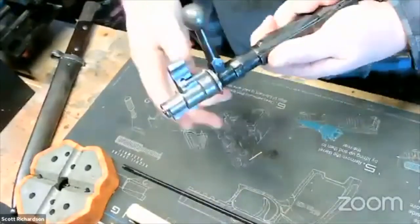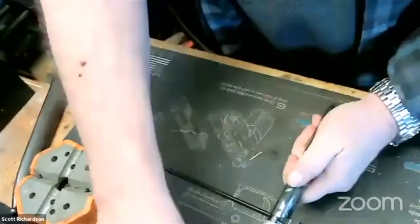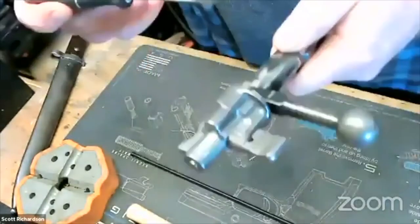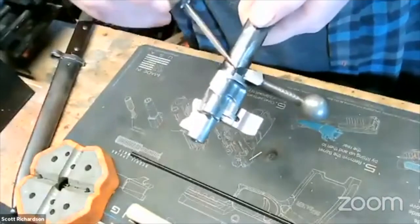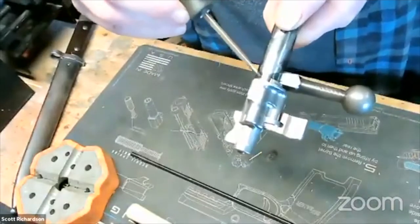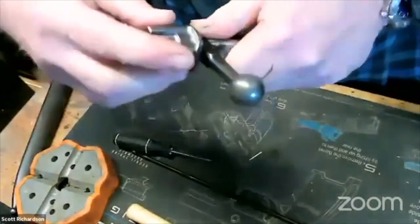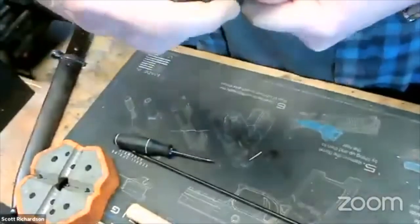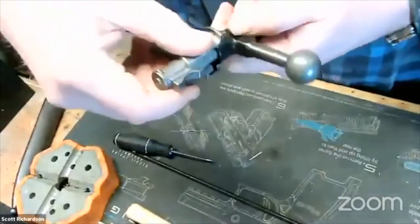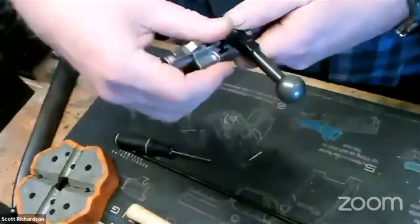Now to get this apart, right here there's a little spring-loaded detent right on the other side of the bolt. I'm going to push up on that, and then just kind of rotate this head around, and this will screw right off, like so.